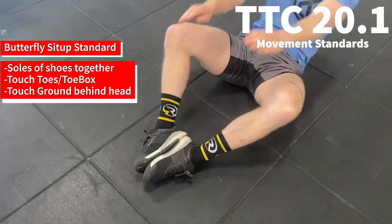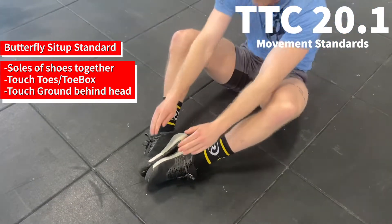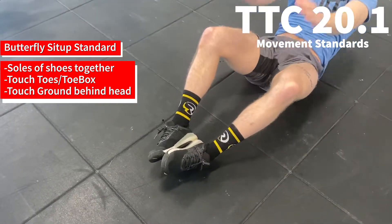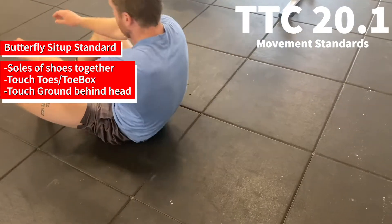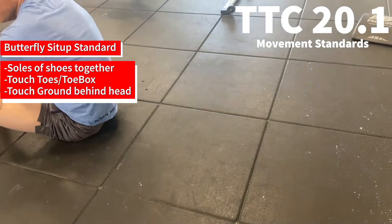During the butterfly sit-up, complete the rep by touching the tips of your toes with your shoes and then touching the ground behind your head. Bent arms are permitted.